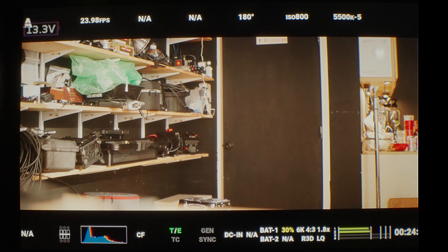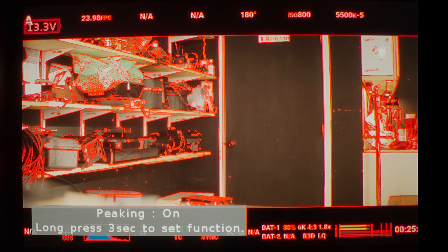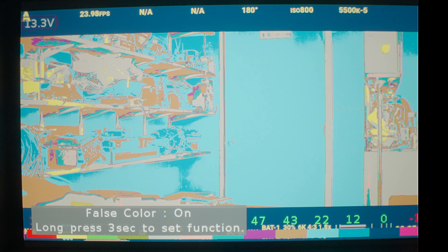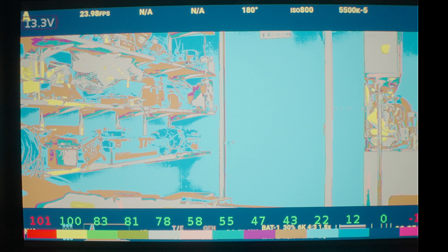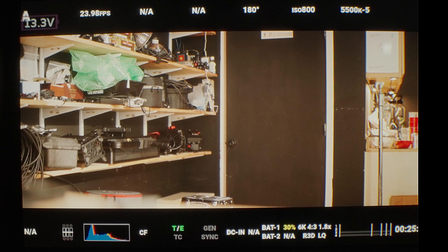There are four function keys on the top, and you can program each of these to do a specific function. I've got F1 set to zoom, so you can zoom in to help you pull focus. F2 I've got peaking on, and that's configurable for how you want the peaking to show up. F3 I've got false color, and you can see your IRE values at the bottom. That's pretty standard, although the colors are not exactly matching everybody else, but really no one has a standard for that either.